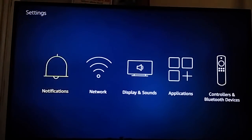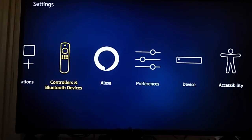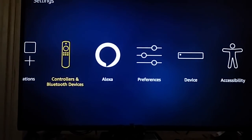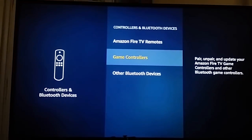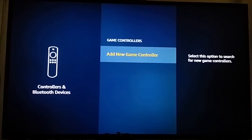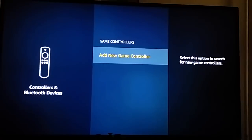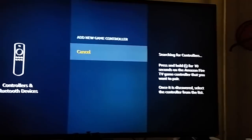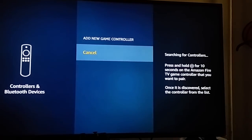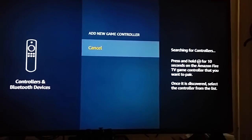First you have to go to Settings. In the settings you can see there is a 'Controller and Bluetooth Devices' option, so just click on that menu. In that you have an option called 'Game Controllers', and in that section you have to click on 'Add New Game Controller'.